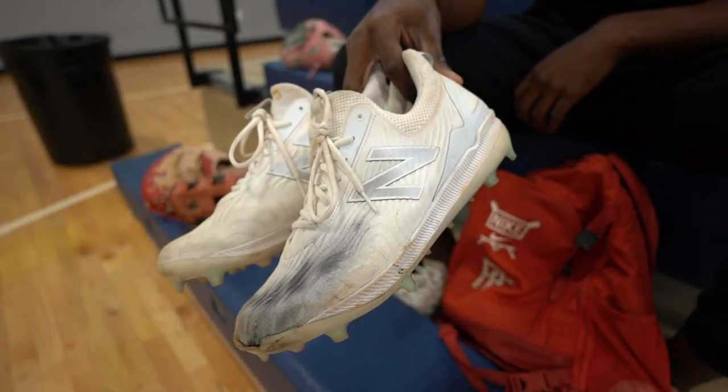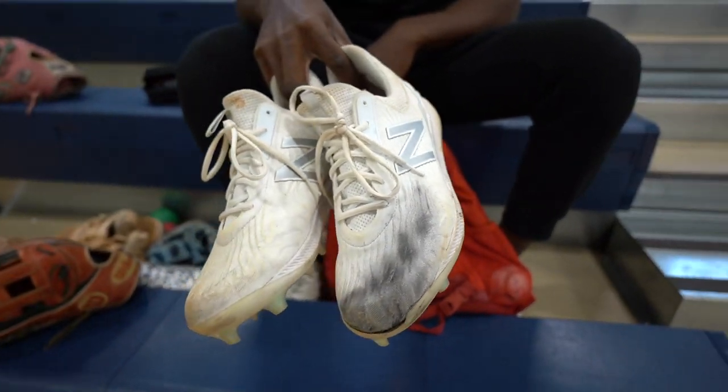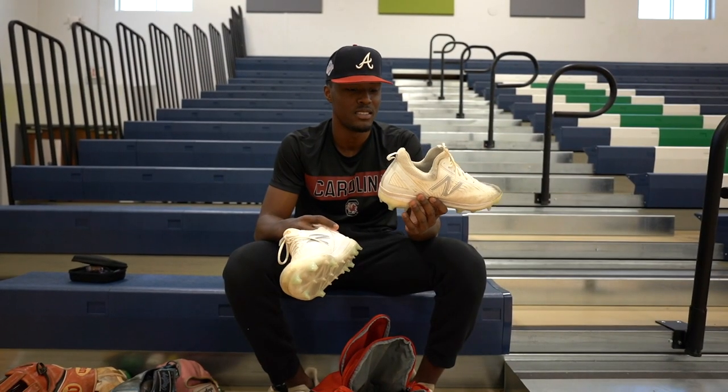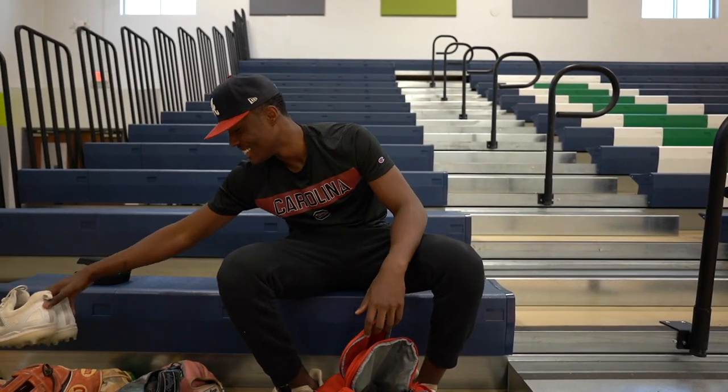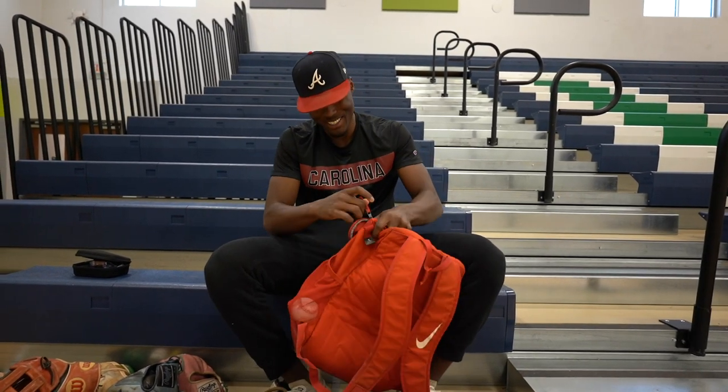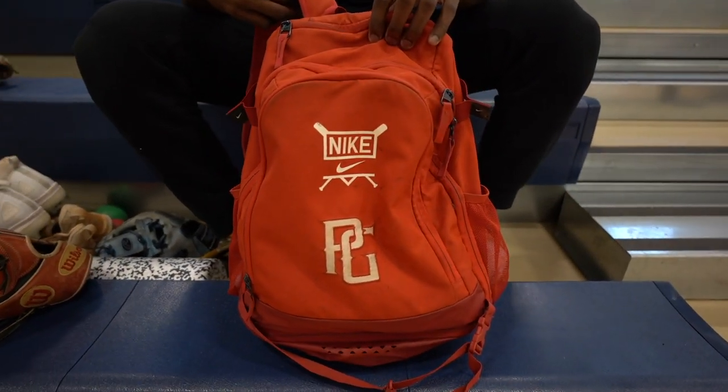Next one — these are my turfs. I use them when we play on turf fields. I sometimes like to use them on dirt mounds because they feel good. These are new ones and I like them. And then lastly, this is my bag — it's a regular Nike bag. I like it, it keeps holding my stuff pretty good. And yeah, that's what's in my bag.